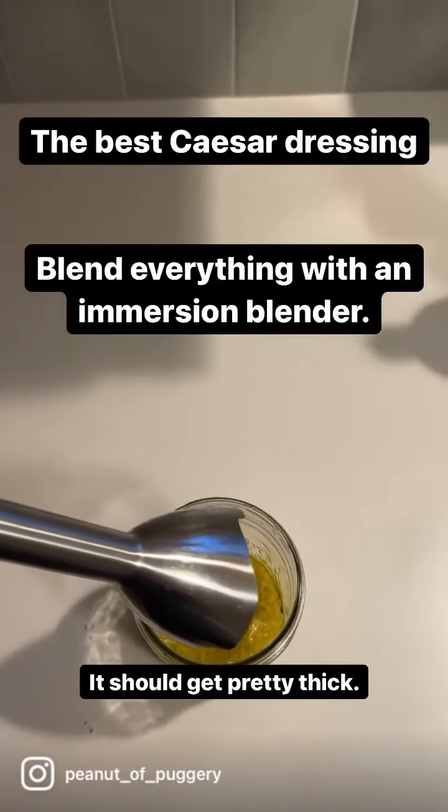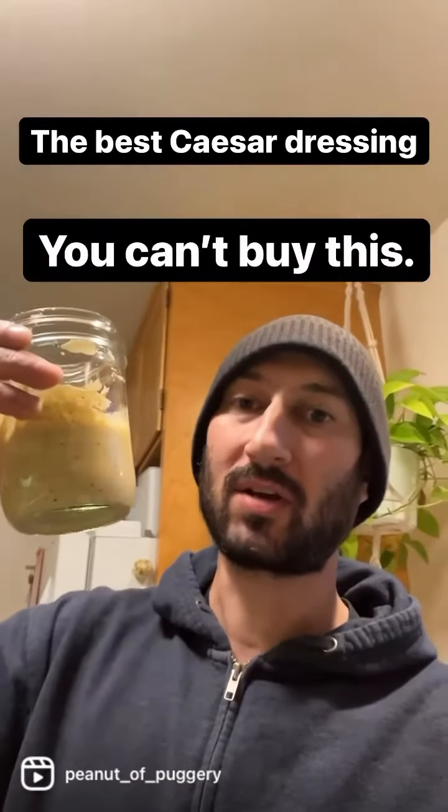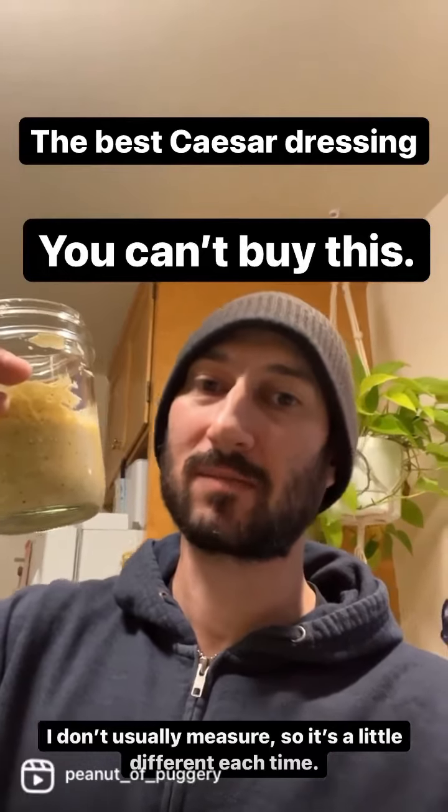Then use an immersion blender to blend it all up. When you're done it should be real thick. You can't buy this in the store. It's the best.